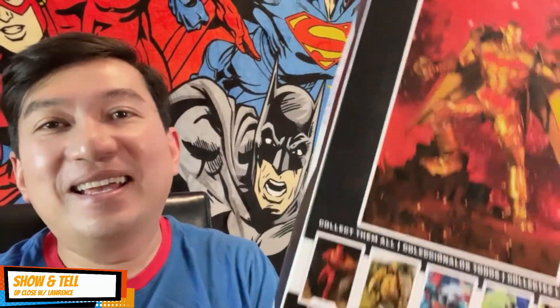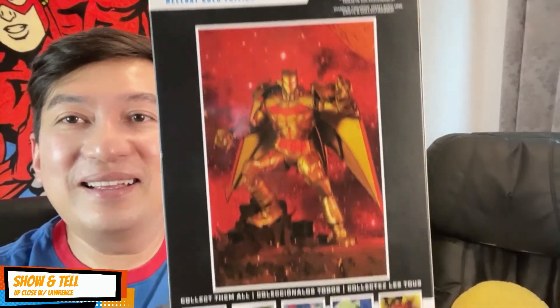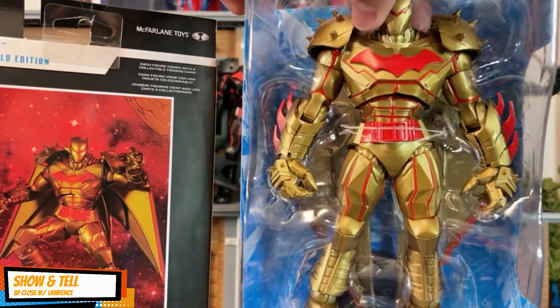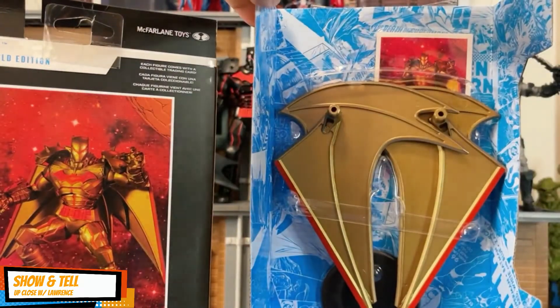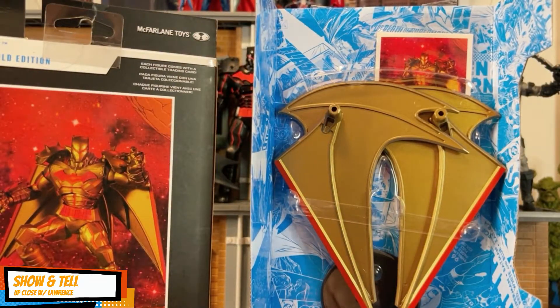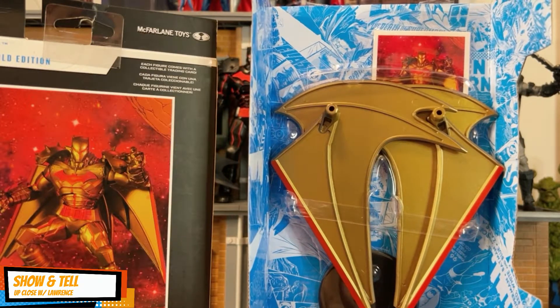See that lettering — Gold Edition, very nice. Of course this is by McFarlane Toys, and this is 22 points of articulation. So here is Hellbat Batman Gold Edition out of the packaging, and of course you have the wings, the action card, the trading card, and the stand.